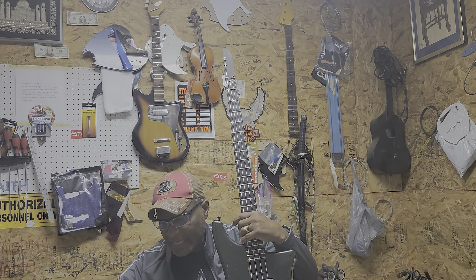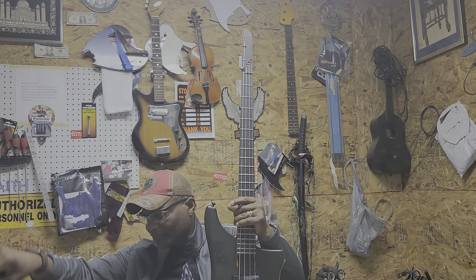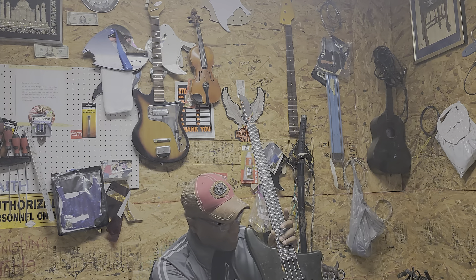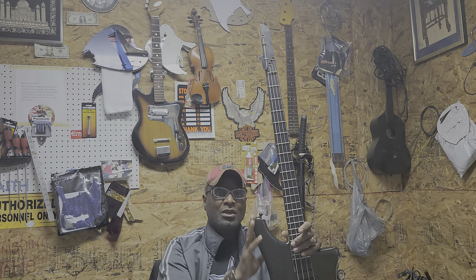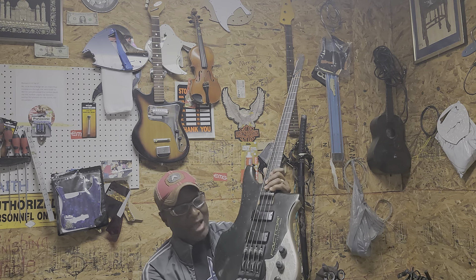When this bass came in, I want you guys to look at it. This is an '89 Kubicki. When it came in, it had major damage. The neck was majorly bad. The electronics were majorly bad. And the bottom of the bass was gone — it was out. You saw the video.